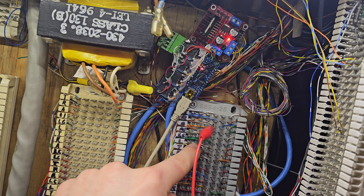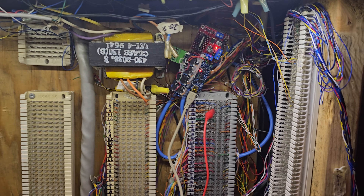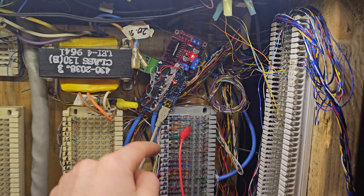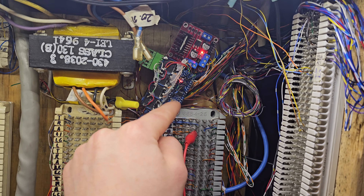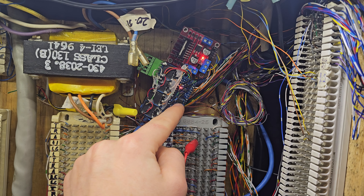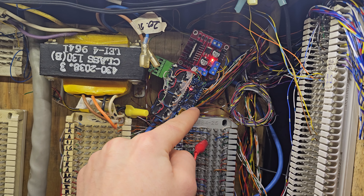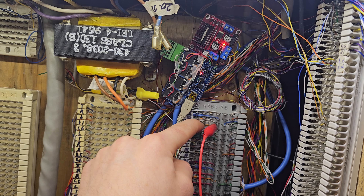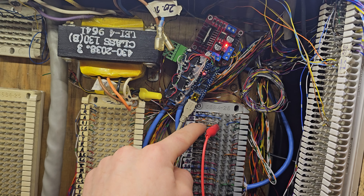Each relay has a clamping diode across it so that when you turn it off it doesn't fry the Arduino, because otherwise you get a spike of electricity in the opposite polarity of what you applied. The common lead of each relay is punched down to my punch block for the lamp lead, so the common wire is the lamp lead for each line. This is the outgoing wire to the phones. Normally closed is connected to these screw terminals up here — the first four are line one, two, three, and four, basically the normal lamp leads. And then normally open of all the relays are common together with this red wire which goes to this H bridge.